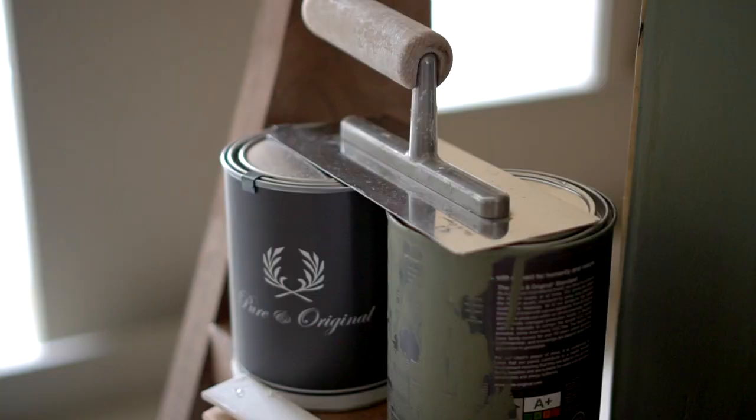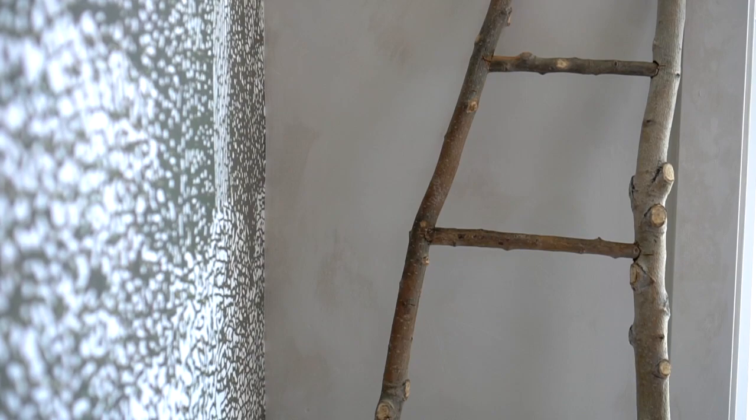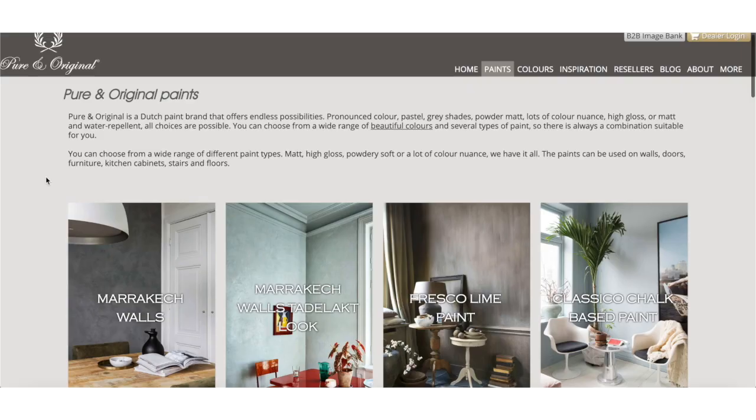Pure and Original paint — have you heard of it? I became obsessed with this company and their products about a year and a half ago when I got really interested in wall paints with a lot of texture and depth. I saw names like Lime Wash and Roman Clay pop up in designer homes, and I love the idea that you could create old world-like texture on your walls without the expense of a custom plaster job or buying an old world home. After a lot of research I decided I loved the many options and colors from Pure and Original, a company originating from Belgium and now available in the US and Canada.